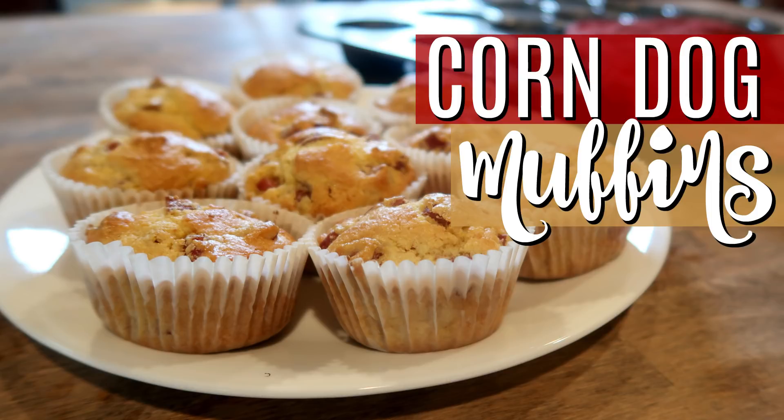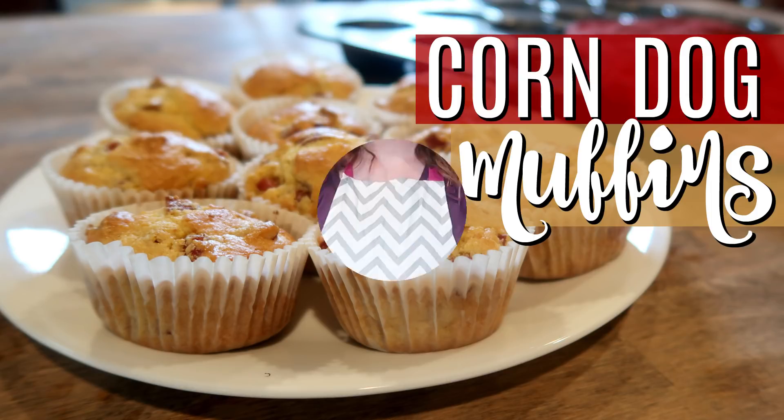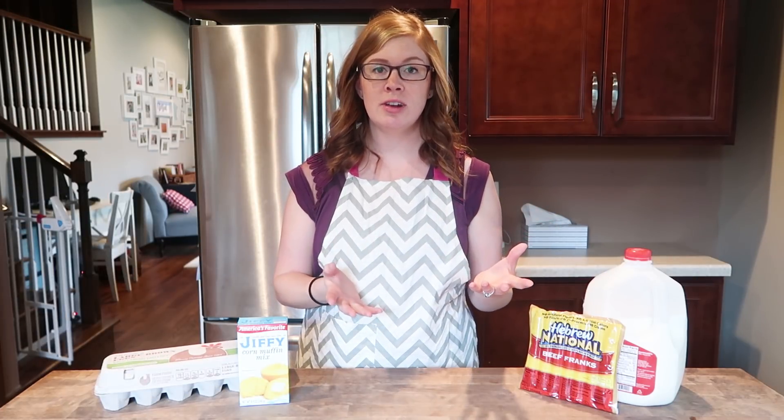Are you interested in a recipe that no kid will turn down? Stay tuned. Hey guys, Sarah here from Work Life Glue.